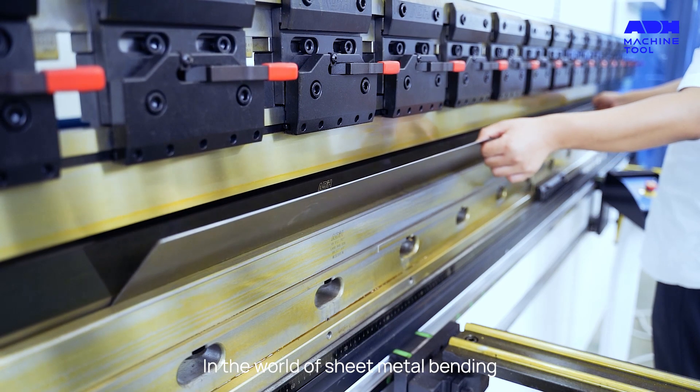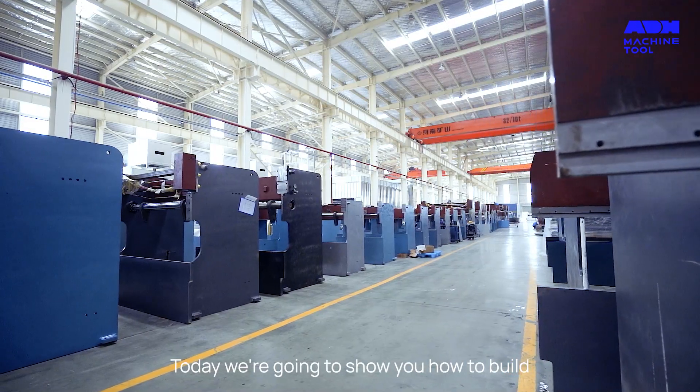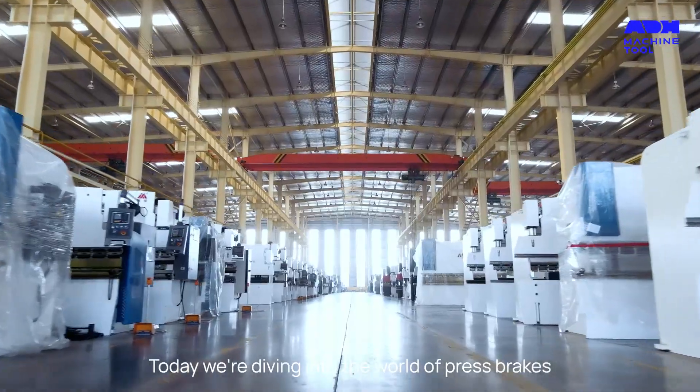In the world of sheet metal bending, one machine stands out: the press brake. Today we're going to show you how to build and maintain your press brake. Hello metalworking enthusiasts, today we're diving into the world of press brakes.